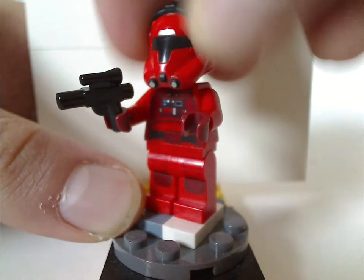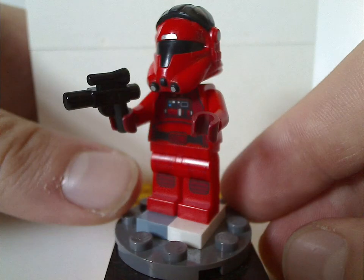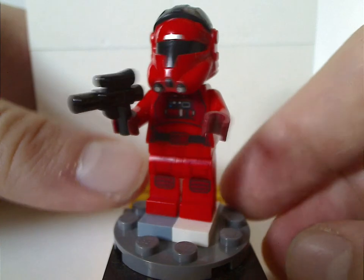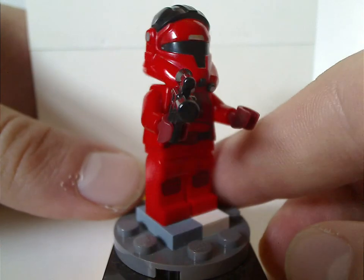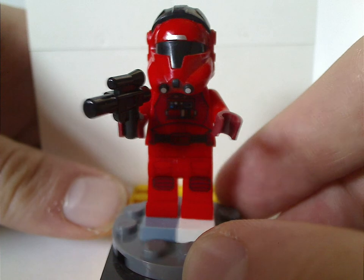If you remove the helmet, there's a plain black head, just like Captain Phasma kind of did. Although, I think they also could have had Commander Pyre as a minifig for this set, of course.